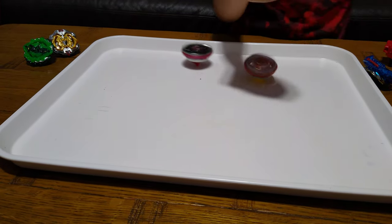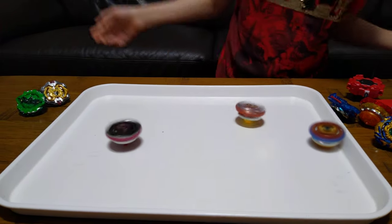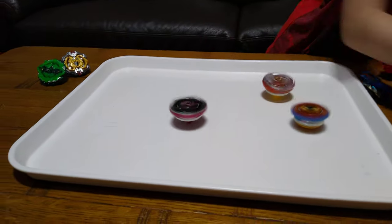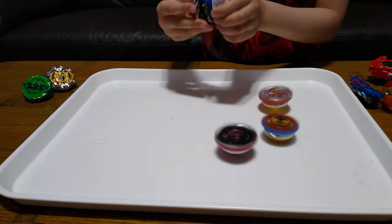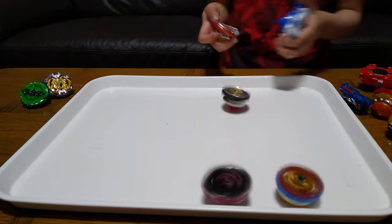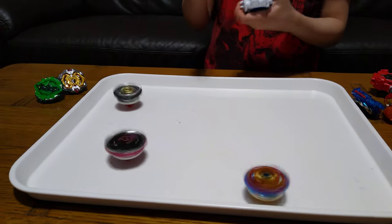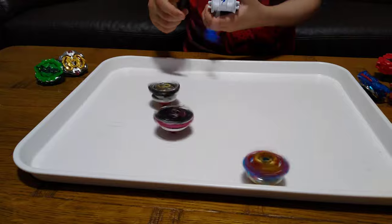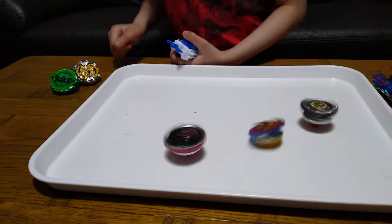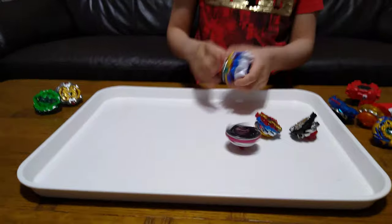Now let's try Excalius — I already know how it will go because I have the Beyblade. And now this one, the one that was really a pain to put together. That one just flies away. Playing with this one — it's a bit stiff.